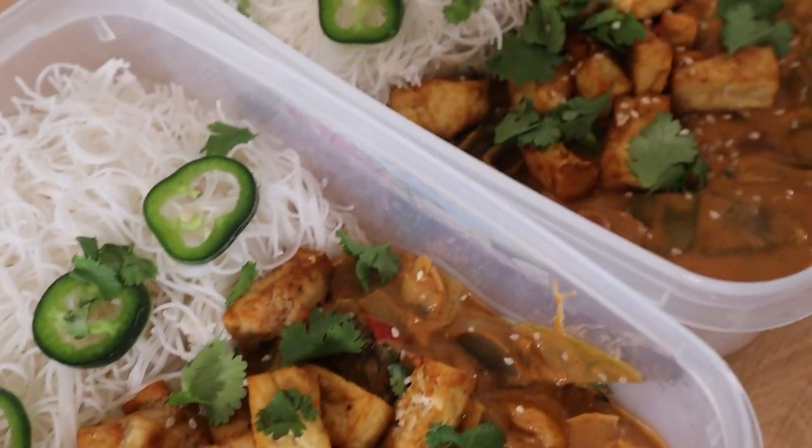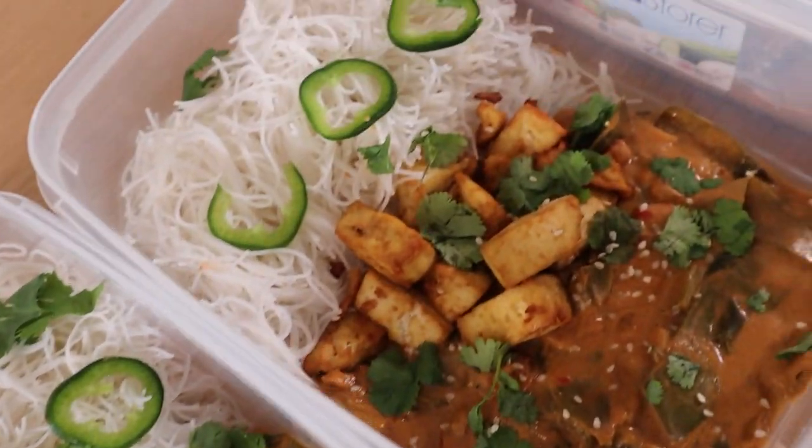Do you want to eat deliciously while getting ripped? Check out my whole foods plant-based tofu in hoisin sauce.